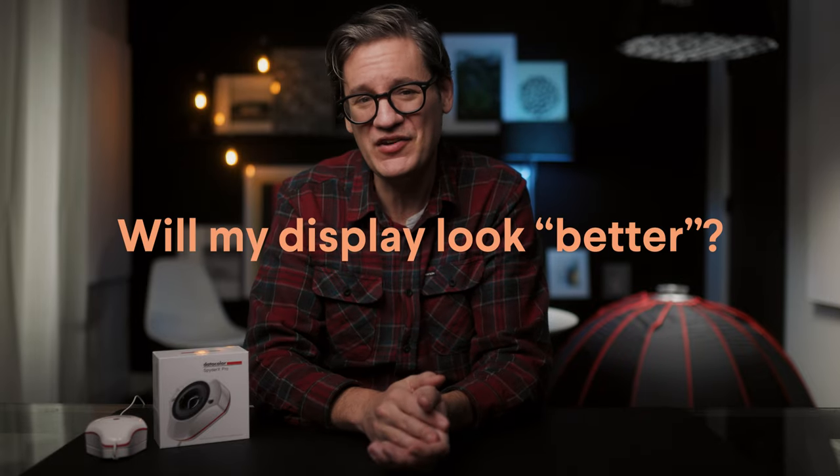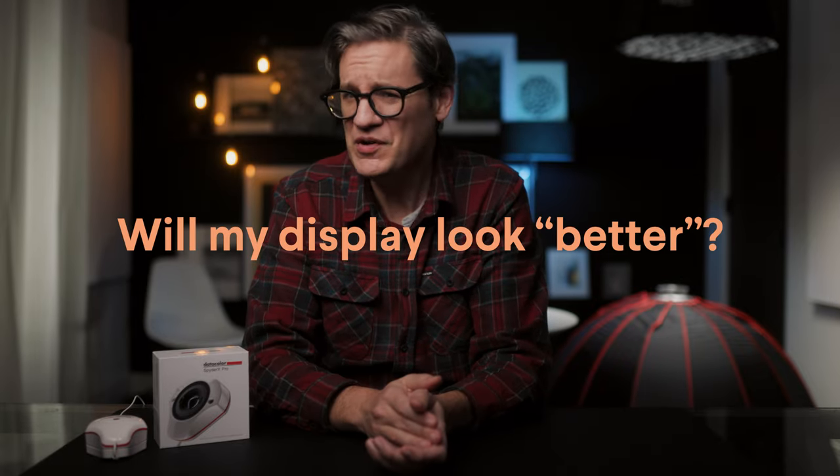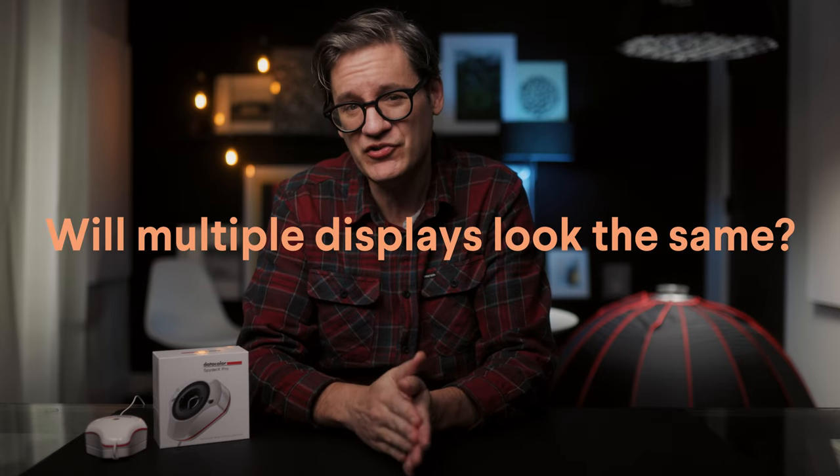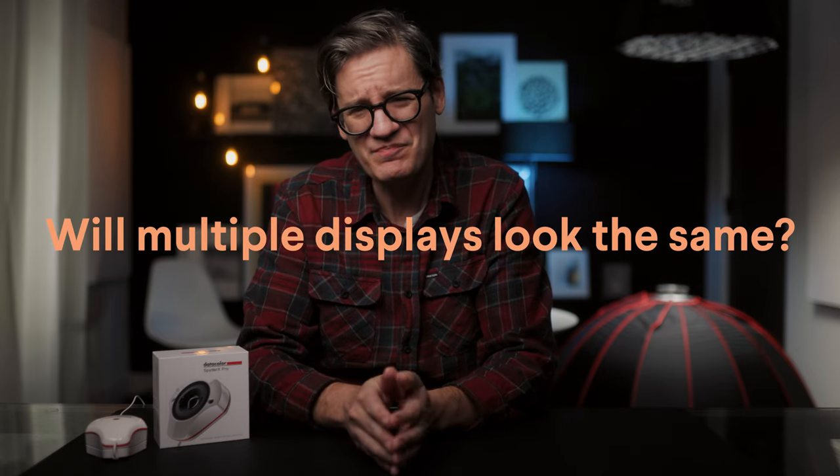Question two: will calibration make my display look better? If you're researching calibration thinking it will improve the visual experience of your display, you don't need to buy a calibrator. In fact, calibrating your display will likely make it dimmer and less vibrant. So there's no point in calibration unless you are producing content that will be printed or viewed elsewhere. Question three: will calibration make multiple displays appear the same? Similar, but not exactly. Different displays use different hardware and components, so there will always be some inherent differences between them. But their respective color accuracy will improve and be more similar than they would otherwise be.